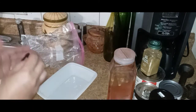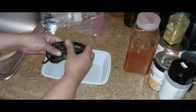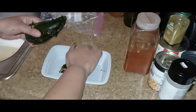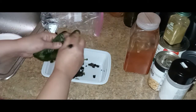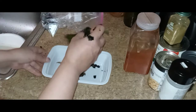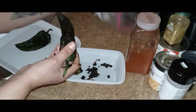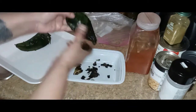I love the poblano peppers — oh my god, they smell so good! You can peel them off with your hands, and don't be afraid to leave a little char on because it does give a nice flavor. You can also use a paper towel to do this. See how easy it all comes off!